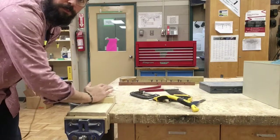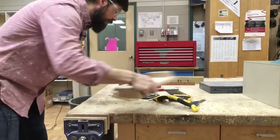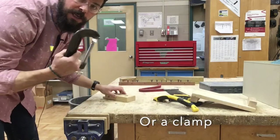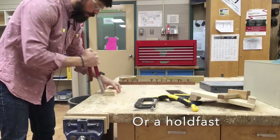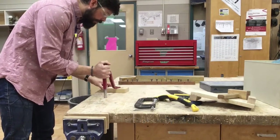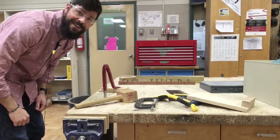We can hold our piece up against the bench hook, or we can clamp our workpiece directly to the table with a clamp, or we can use a holdfast. It goes into one of our bench dog holes, a little hammer on top, and that workpiece isn't going anywhere.